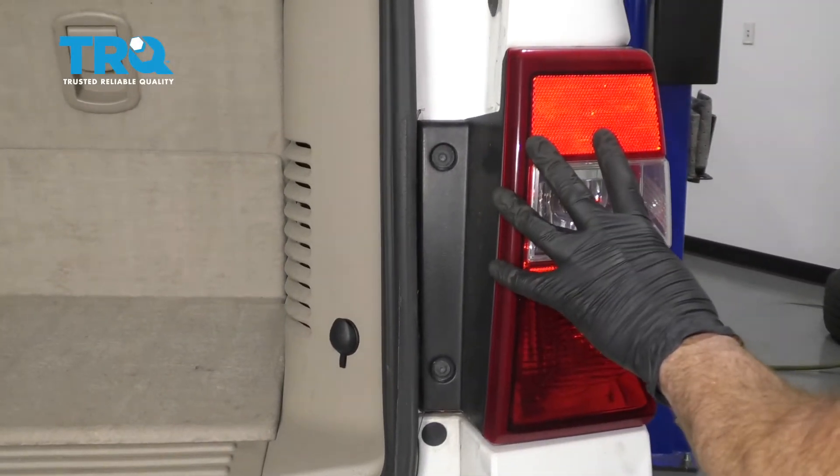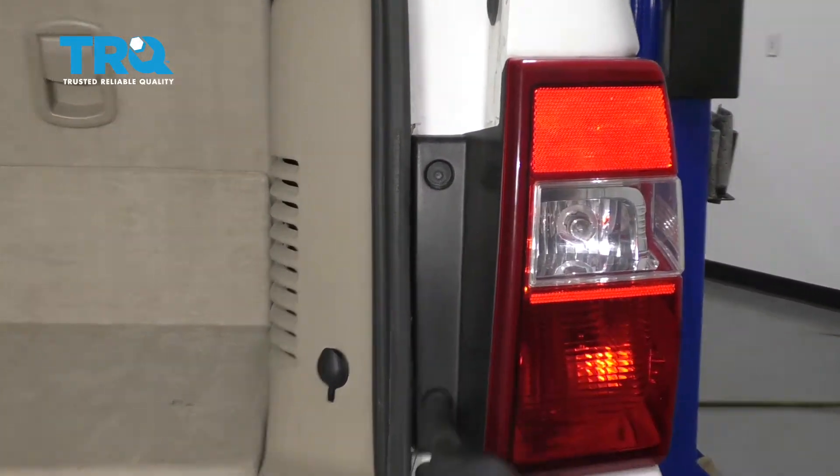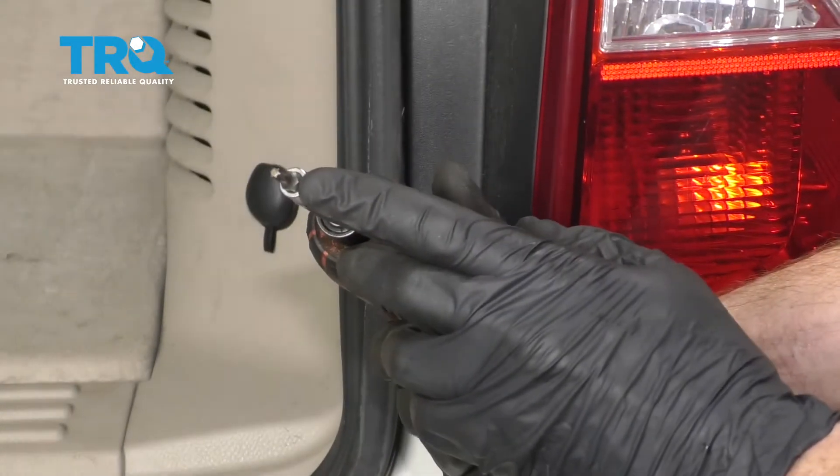Okay friends, to get started on the tail lamp, we're going to have the tailgate up. We're going to remove our two mounting bolts right here using a little Torx bit.